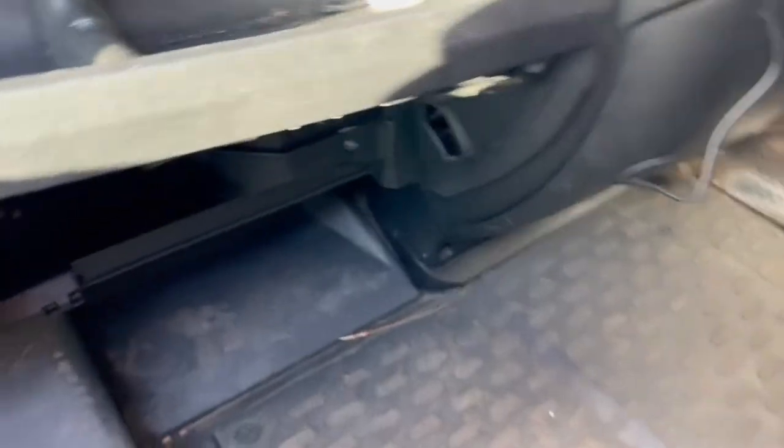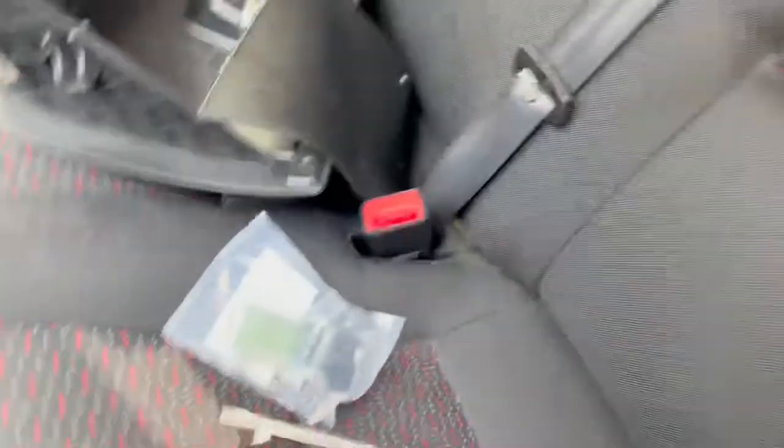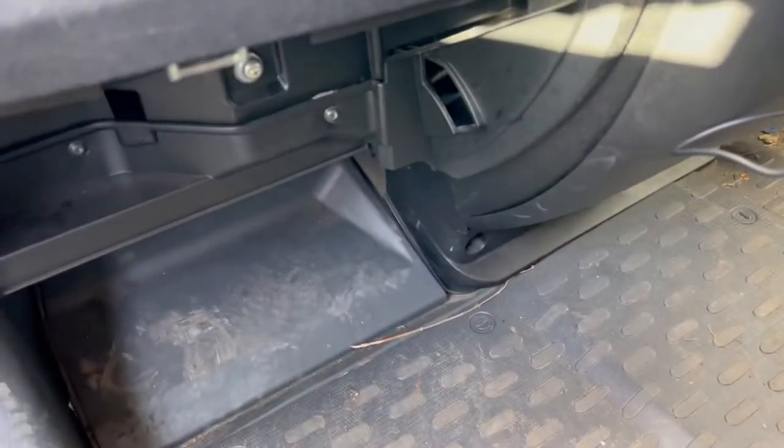It's all the way underneath there. It's not too tricky to get to, but it would have been easier if we took the seat out. There's a car parked next to me so I can't get all the way underneath — but you need to be able to see it, to be honest. This thing here needs to unclip and come out — I should be able to do it one-handed.